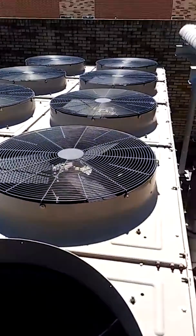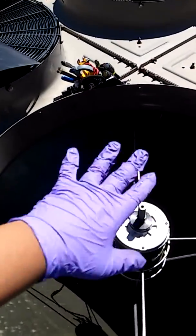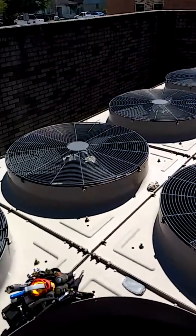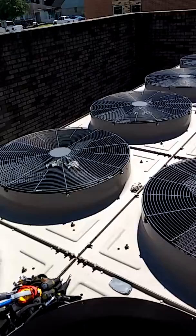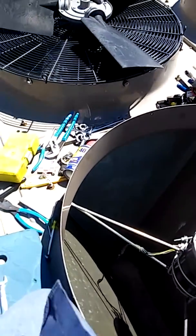It's like 80-something degrees outside. The sun is a little bit Texas, so it's alright for a Texas guy — about 80 degrees Fahrenheit. I have a little breeze helping me out with this heat.